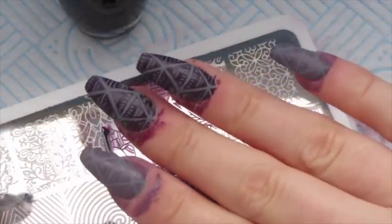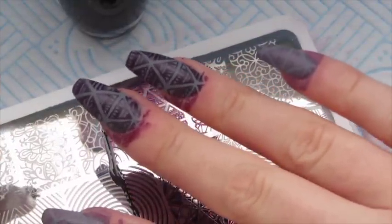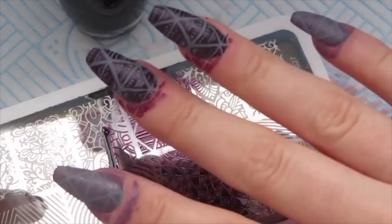Now I'm going to clean up around the edges, apply top coat with Gelish Top It Off twice, curing in between each layer, and then I'll be back with you.